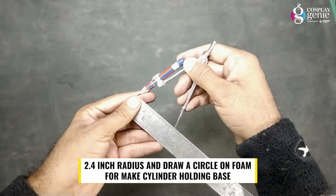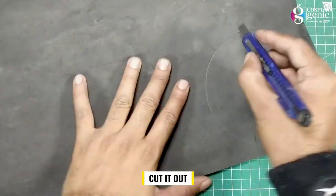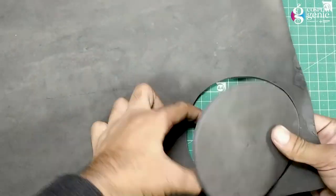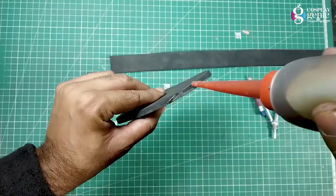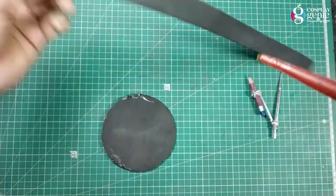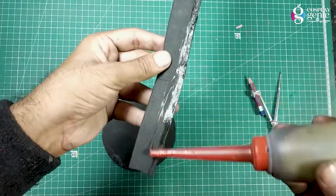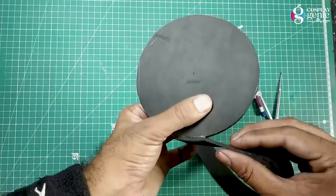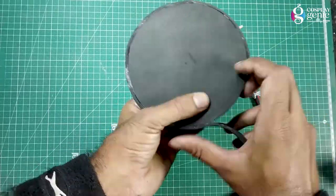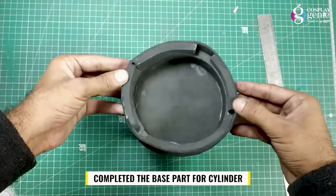Using a 2.4 inch radius, I draw a circle on the foam for the cylinder holding base and cut it out. Then a 3.4 inch radius circle on the edge of the cylinder. Applying contact cement. Then a 4.4 inch radius circle, joining them together. Then a 5.4 inch radius circle. The base part for the cylinder is completed.